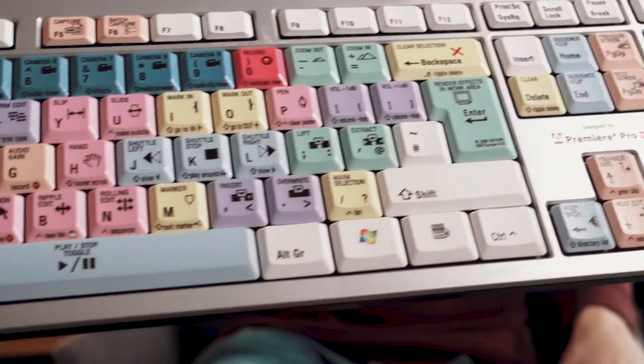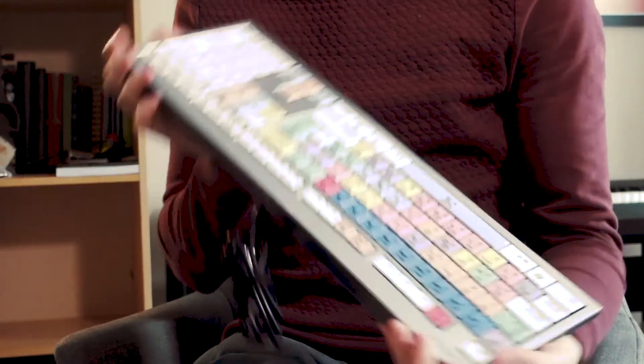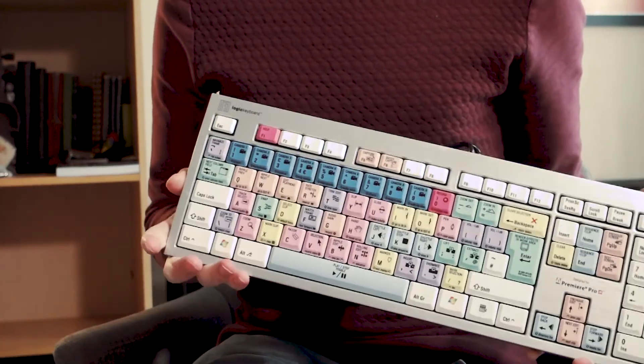Right off the bat I can see a lot of the keys that I know already — mark in, mark out, things like that. Where this is different, it's got a lot of blue keys at the top which is for multicam. Now I rarely use multicam, I don't really have the situation. But then again, you can use multicam for many things. So that's what we're going to try — I'm going to try editing multicam. I think the best thing to do is to plug it in and see how it goes. Let's head over to the computer.